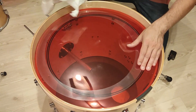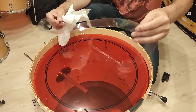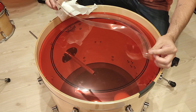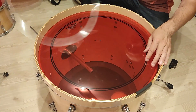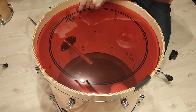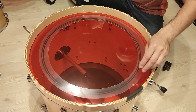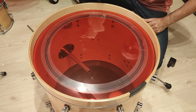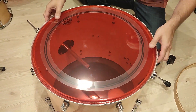Let's do an experiment. This is a damping ring, a muffling ring from an old Evans drum head, 20 inch. And this is a 22 inch Rimo Powerstroke 3 — it's a one-ply head with a dampening ring included. I want to put this dampening ring as a secondary dampening ring for more low rumble, more low end.